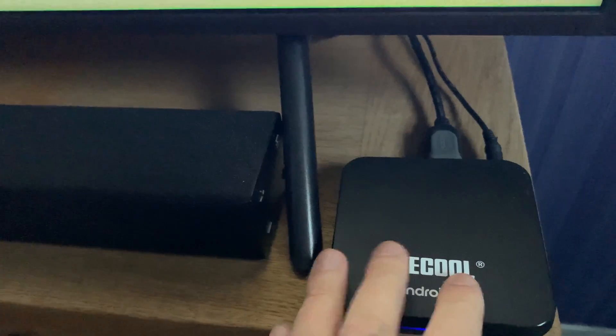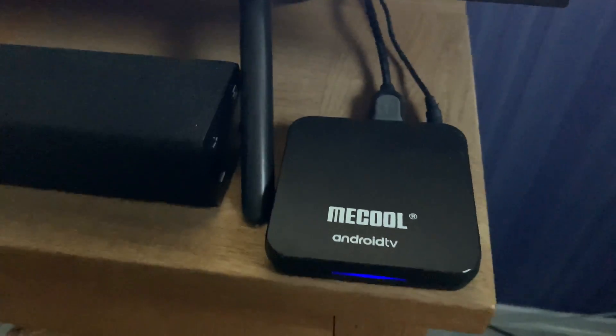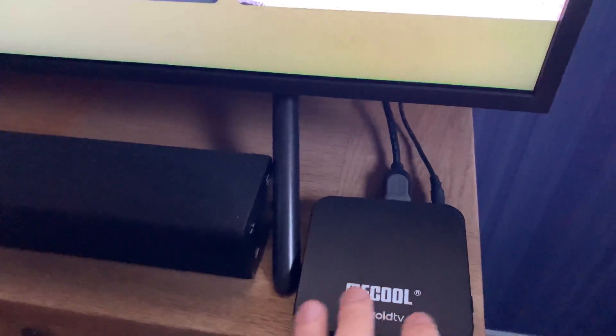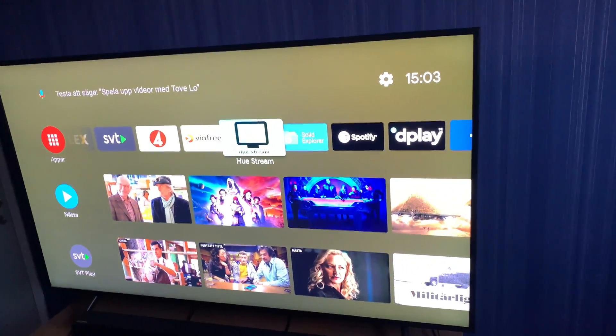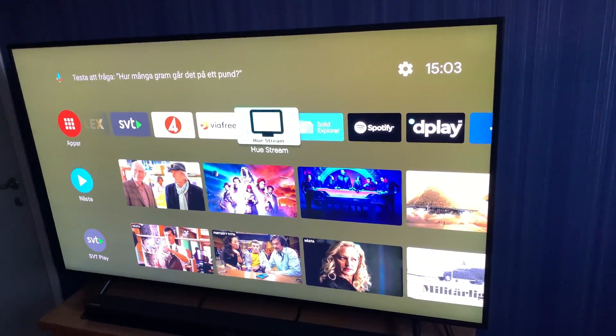It's this Android TV box I will use - a Mecool K9 Pro Android TV box. It supports the real Android TV operating system with the Google Play Store and everything, and that TV box is connected to a 2019 Samsung TV, a 55 inch Samsung TV. You will have a link down below in the description text where I unbox this TV.